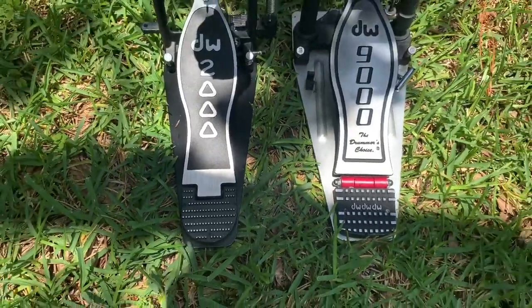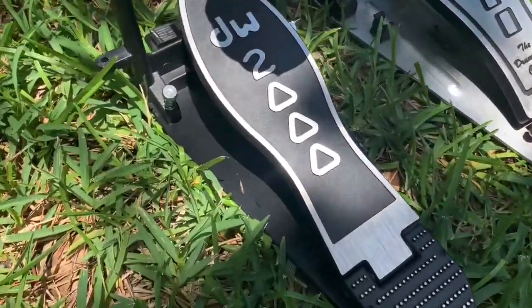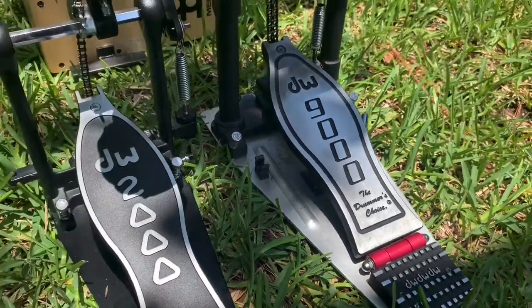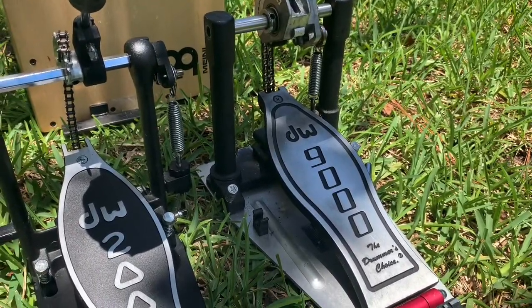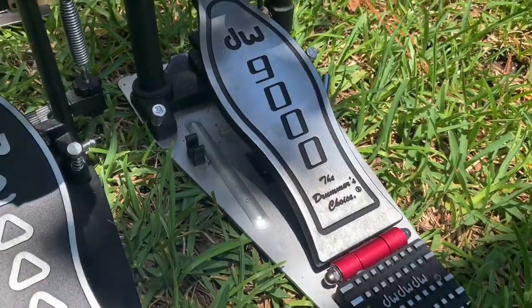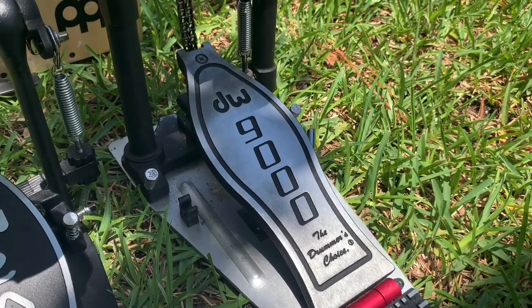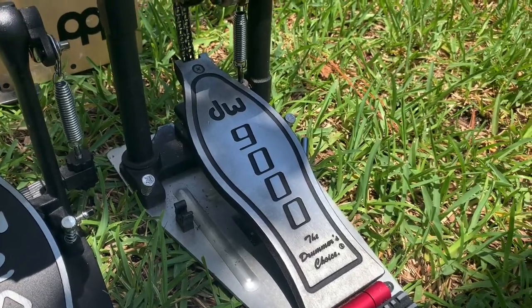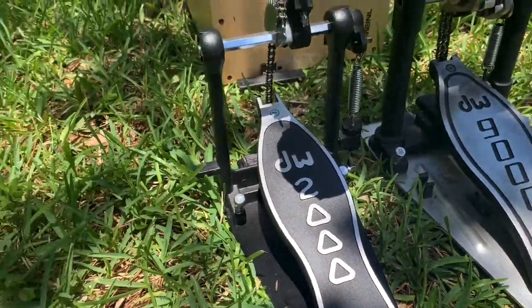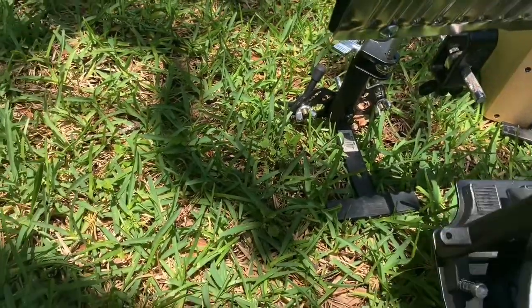The DW9000 obviously is way more expensive than the DW2000. So, you're looking at them and if you don't know too much about pedals, you're wondering, is it worth it to get the DW9000? It's over $300 and it's a bit on the pricey side, but it's definitely worth it. The DW2000 is going to be a little more of an entry-level beginner's type of pedal.